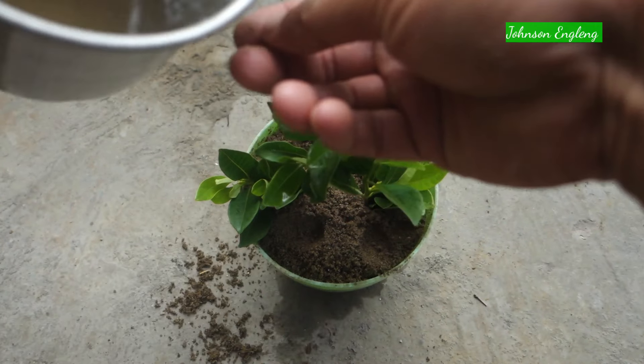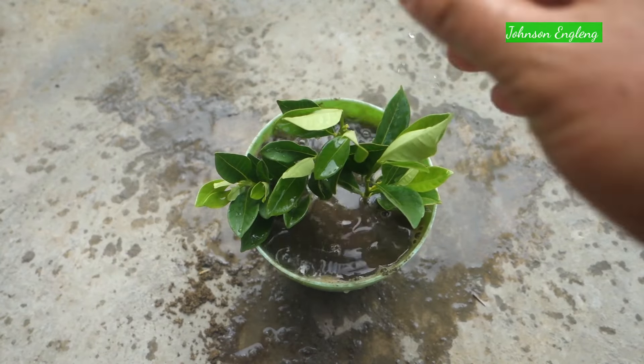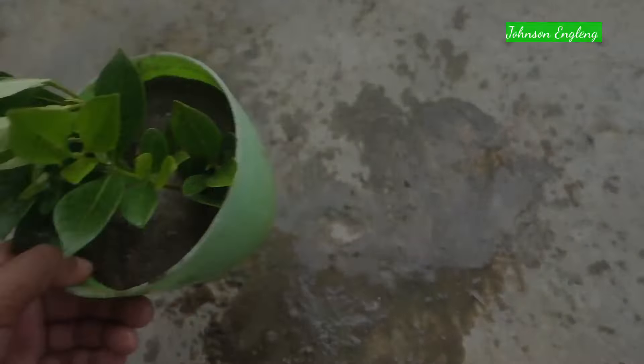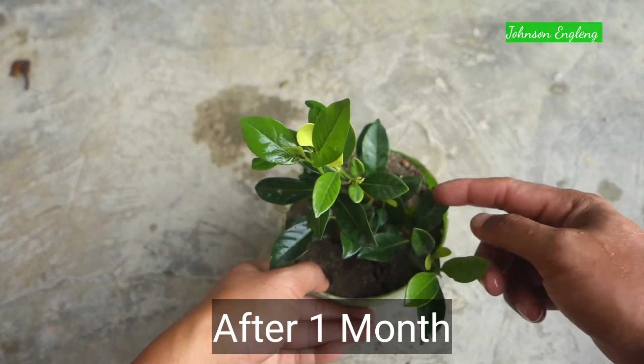Now I'll plant the cutting. After planting, place it in indirect sunlight in a bright light area until it grows well. About watering: keep regular watering once a day — do not let the soil get too dry or too wet.